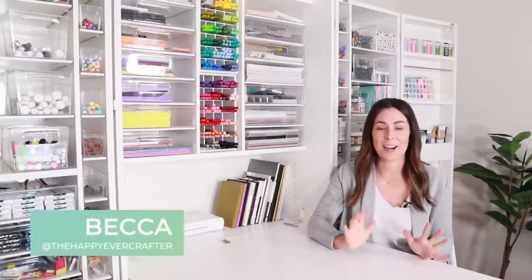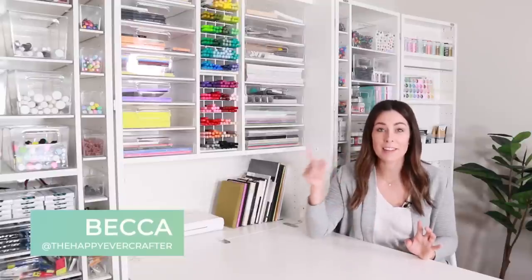Hey, I'm Becca with The Happy Ever Crafter, and I am so excited about this video because I have finally set up this dream box, and I'm here to give you a tour of everything inside of it.